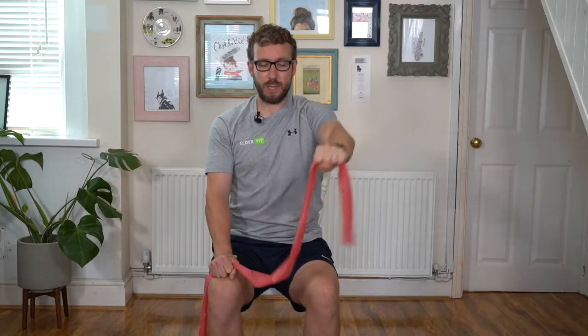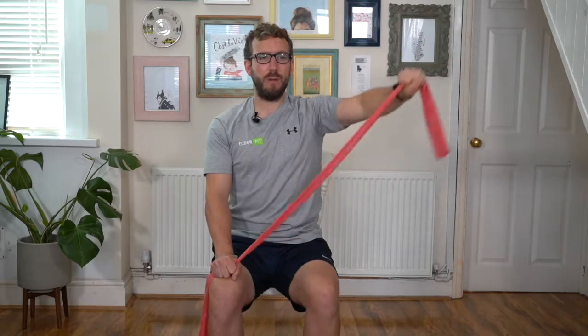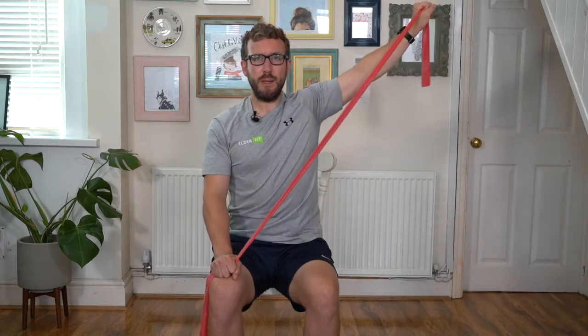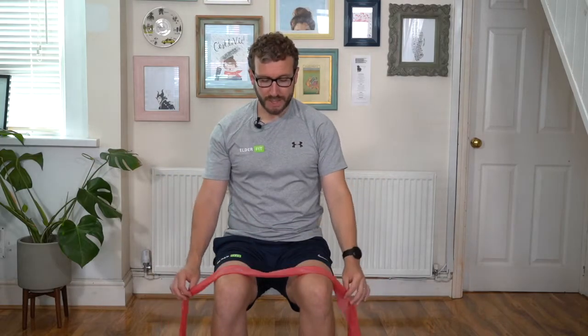Now we're really starting to fire up these shoulder muscles. Tall in the chair, breathing in and out. That one hand is stuck to our knee — don't forget, it's not moving. We are just moving this one arm up and out to the side, giving the band a little bit of a squeeze as we go. Up it goes and back to the star. Now we've warmed our shoulders up, so we're going to make it a little bit harder.